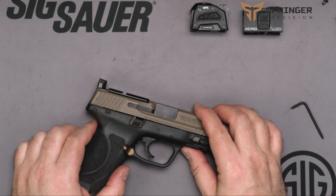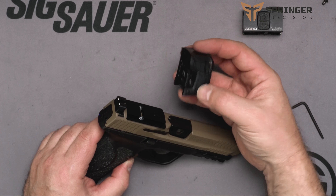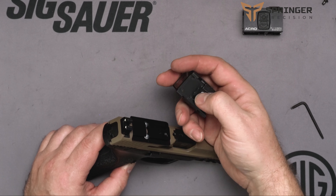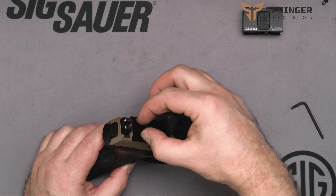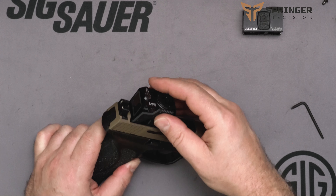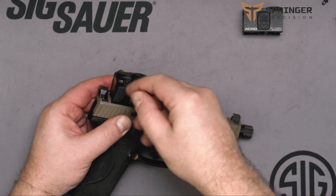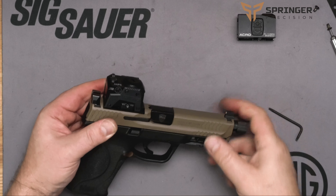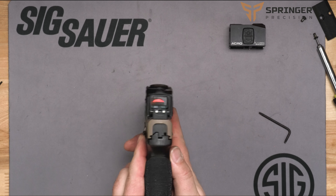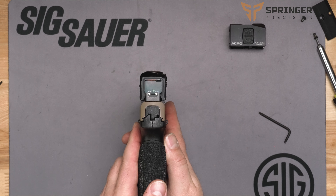There it is, nice and flat. Then we can take our optic of choice — I'm just going to grab the Steiner MPS here — and put the notch into the notch here. You see it comes all the way in because we have the screws underneath. We'll set that on there, tighten it down, and there you've installed the optic plate and the optic. This has taller sights, so you have your backup sights right there.